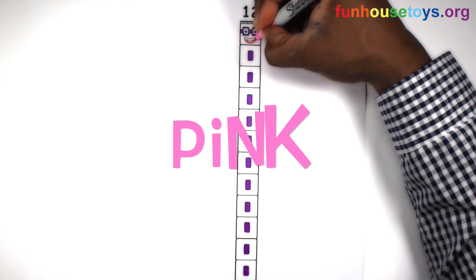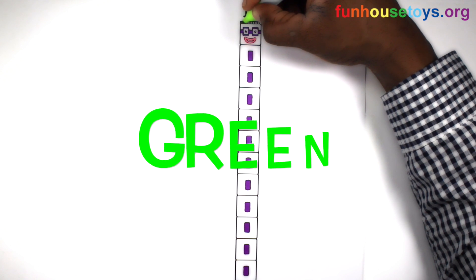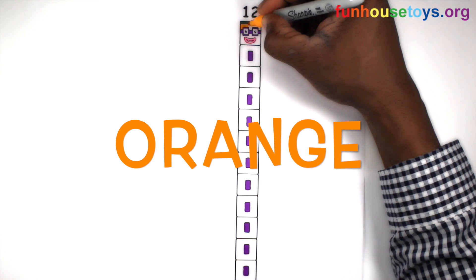Let's color pink. Let's use the color green. Let's use the color orange.